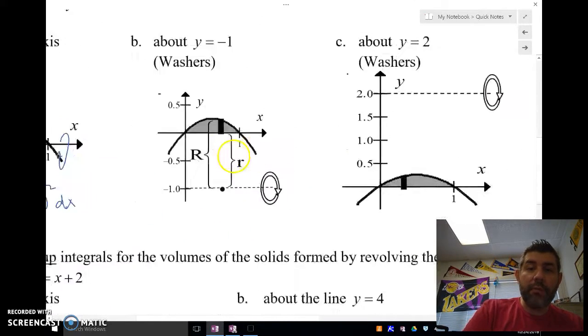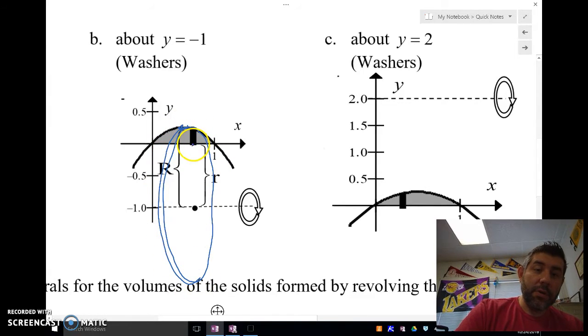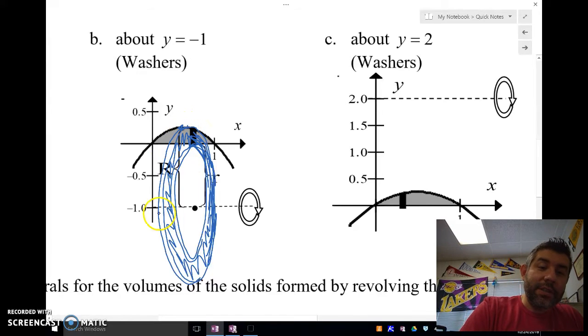For washers, what's going on is we're rotating about a line that's not on the axis where that area is. We're rotating this region and we end up with a hole in the figure — this part is empty and we've got all the shaded area around it. Think of it like a washer you'd use doing housework with screws — it's a cylinder with a hole in the middle.